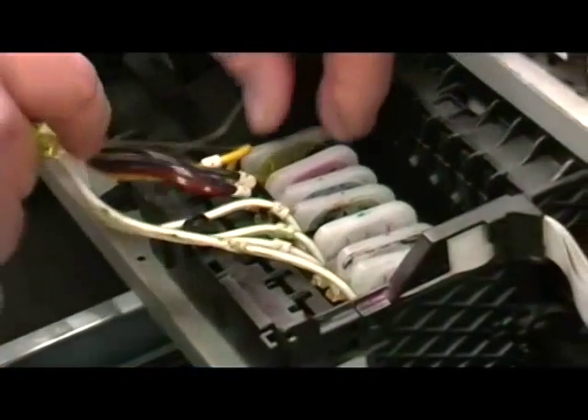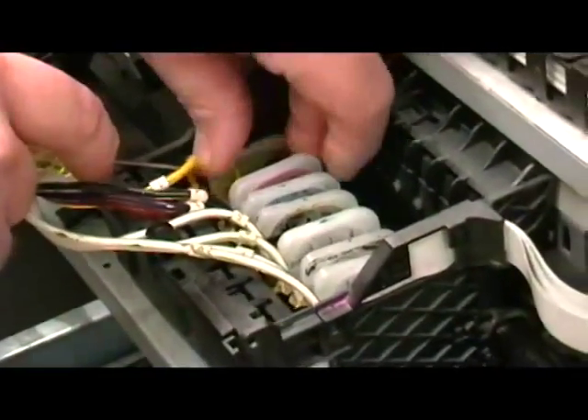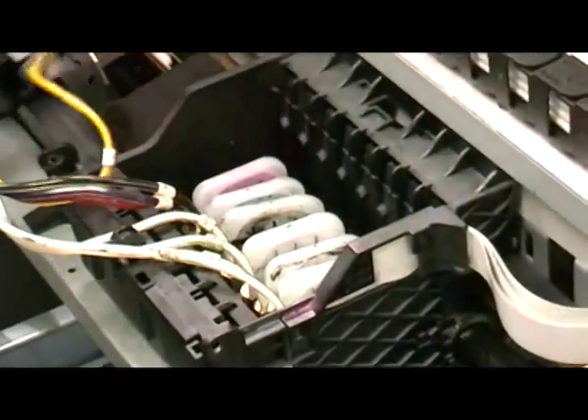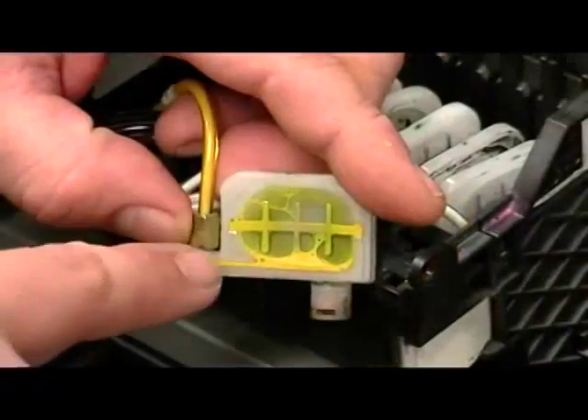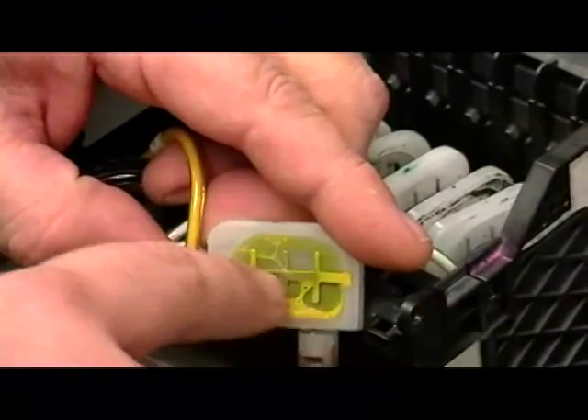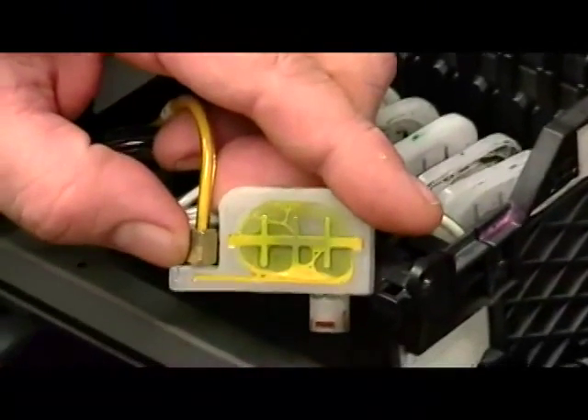Using a flat-bladed screwdriver, lift off the appropriate damper. Be careful that the screwdriver only contacts the hard white plastic, as shown. Next, inspect the damper for clogged ink or damage to the diaphragm. Also notice the condition of the O-ring on the bottom of the damper.